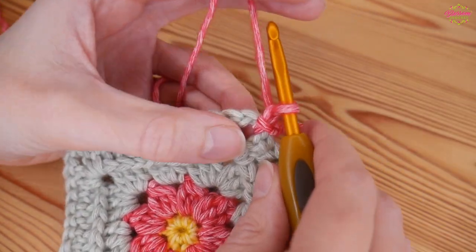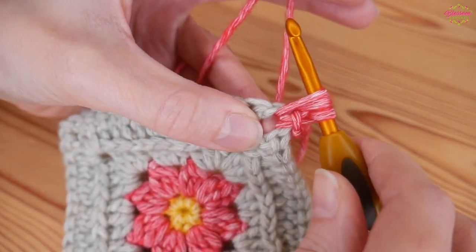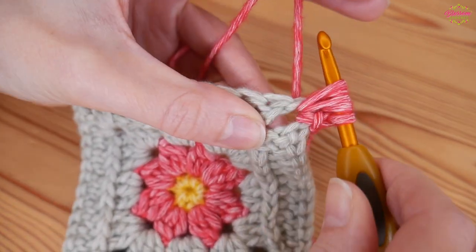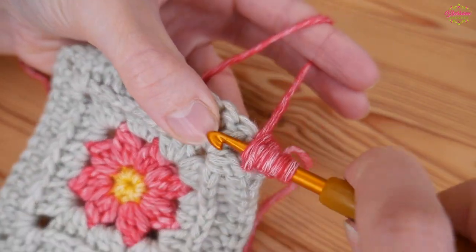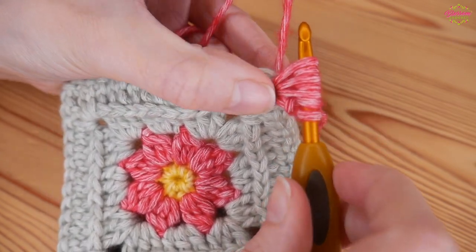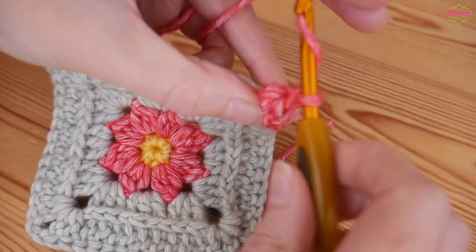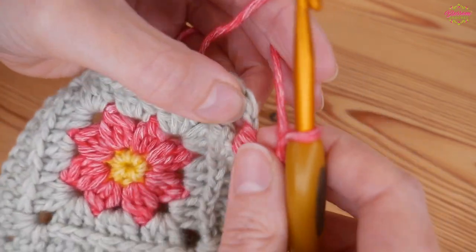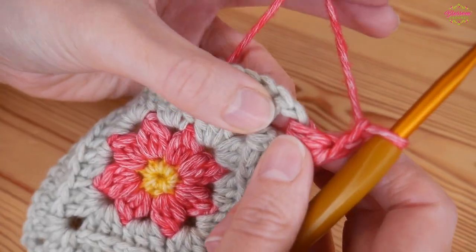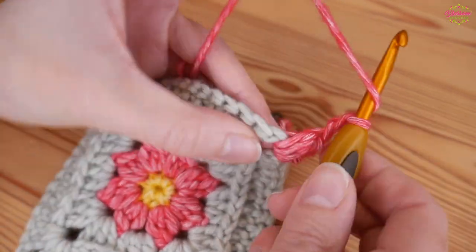I'm then going to go straight into a puff stitch. So yarn over, insert, yarn over and pull up nice and tall - that's once. Yarn over, back in, yarn over and pull up nice and tall again - that's twice. And a third time: yarn over, pull up tall. You then want to yarn over and pull through all those loops. Chain two because we're in a corner space - the corner is different because we need to get around the corner without any rippling or bunching up, so you'll chain two.